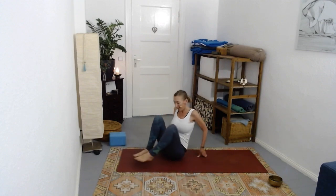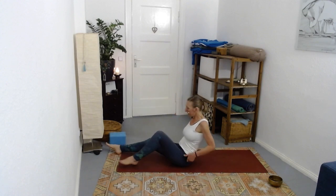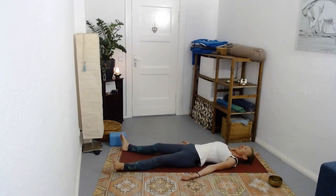Settle onto your back. Take your rest in your own time. Thank you for practicing. Get comfortable and settle into a savasana or maybe a meditation - however you want to continue your practice.